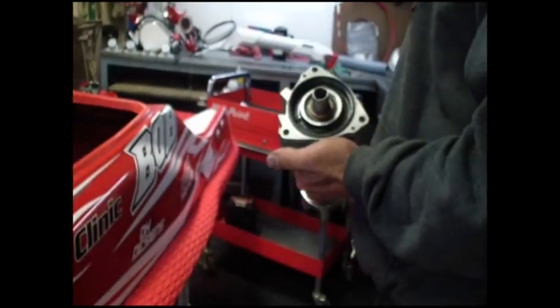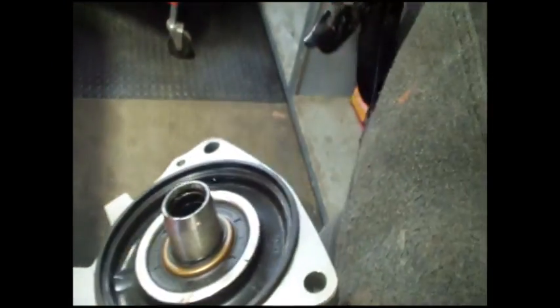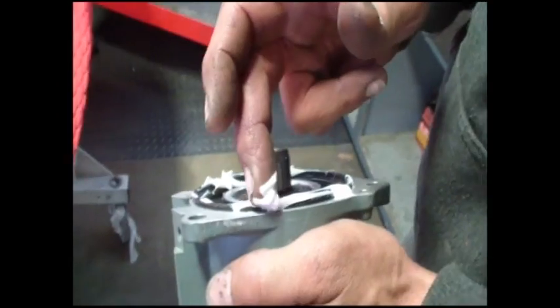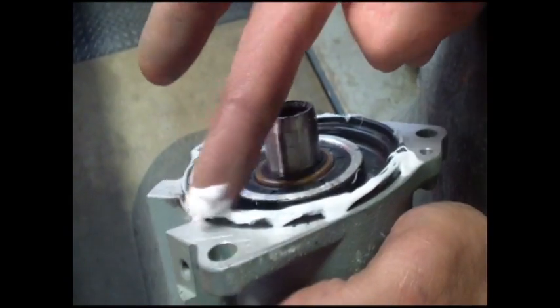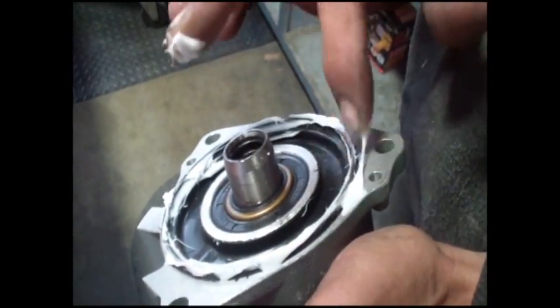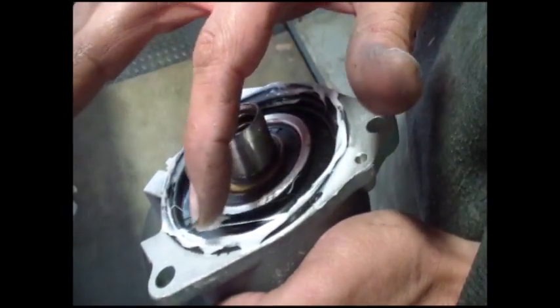I'm going to install the mid shaft housing now. What I like to do is put a little bit of silicone around this rubber seal right here. It doesn't need to be overly excessive, just enough to get a nice seal. The rubber by itself is going to give you a lot of good sealing — the silicone is just added. It just needs to be on that rubber lip because that's what's actually making contact with the body.